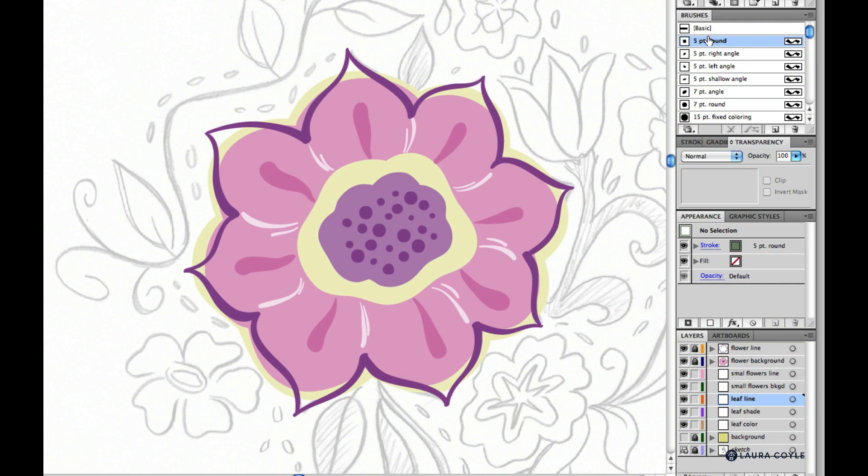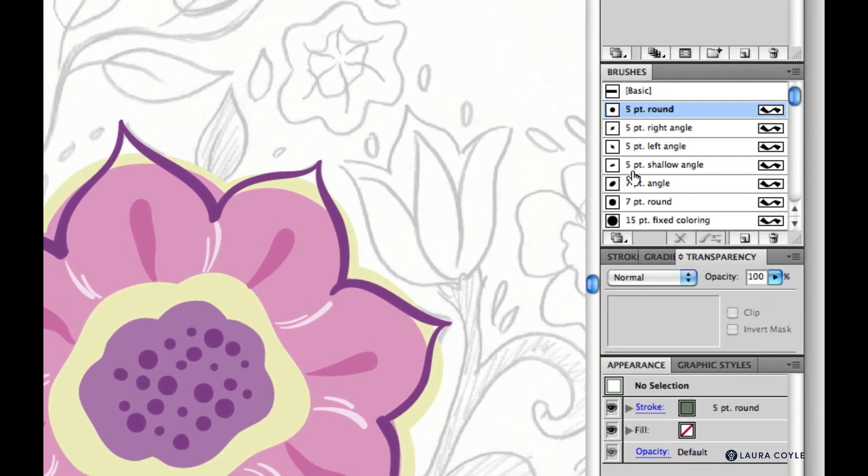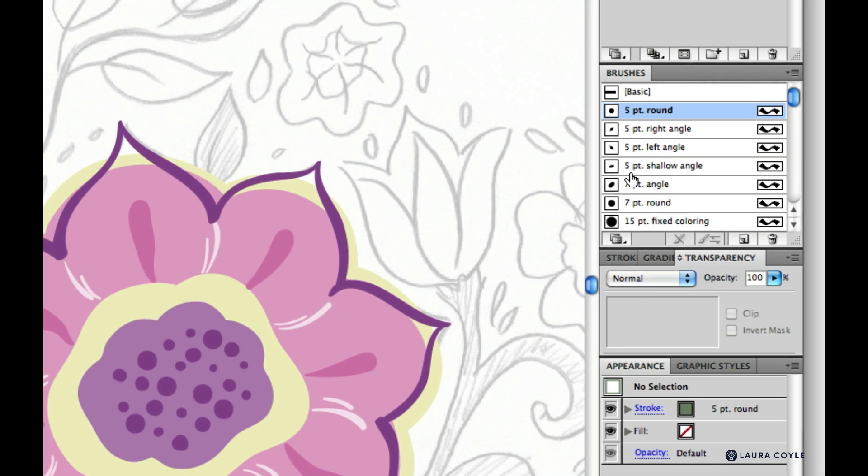We'll focus on four different calligraphic brushes that are good for line work like this — all five point brushes. All of them have the diameter variation set to the maximum, so they're very pressure sensitive. The difference is in the angle and roundness: a perfectly round brush, a 45-degree angle brush leaning right, a 45-degree angle leaning left, and a shallow angle brush.